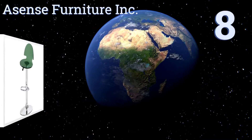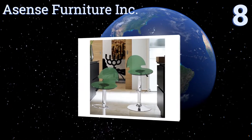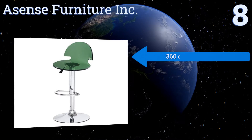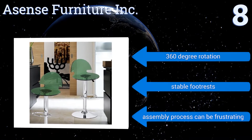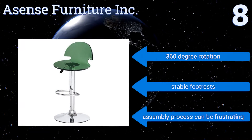Starting off our list at number 8, the Asens Furniture Inc. acrylic bar stools offer both style and seating to your kitchen's island area or to your lovely home bar. Their bright chrome hardware and smoky green seats complement many types of wood and blend with many paint colors. They offer 360-degree rotation and stable foot rests. However, the assembly process can be frustrating.